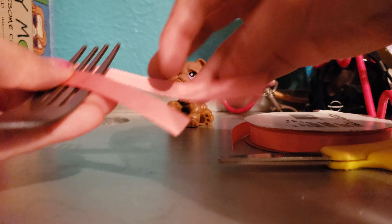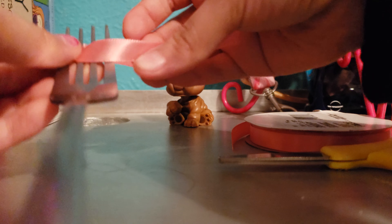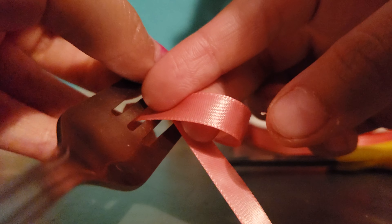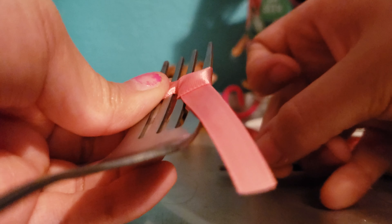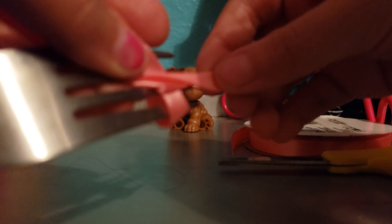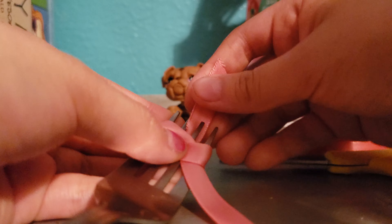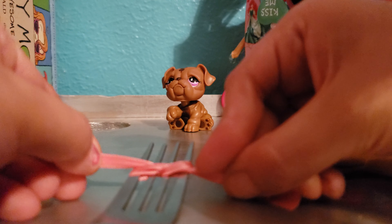Okay, so take your top ribbon and poke it — I'm gonna put it close so you can see — poke it in the middle gap and pull it like this. Take this and pull it in the middle like this, creating kind of the bow look, but it's not finished yet. So just poke it in there.